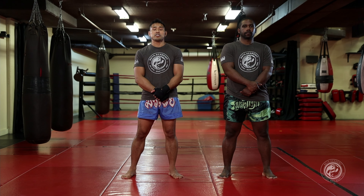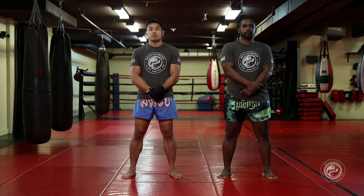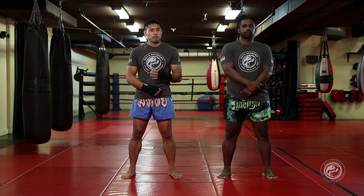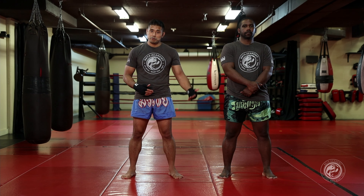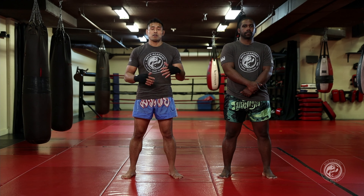Perhaps one of the most iconic kicks you're gonna see in the art of Muay Thai is the rear kick. It is a very powerful kick, a very devastating kick, and it can be thrown at a lot of different levels — through the leg, the body, or the head. I'm gonna show it to you right now.